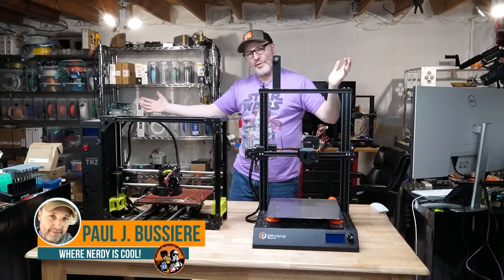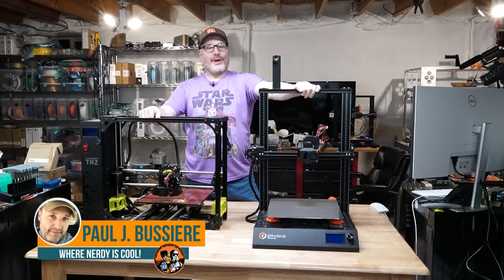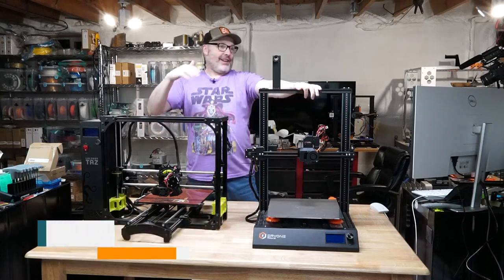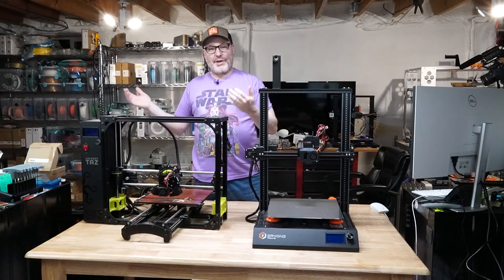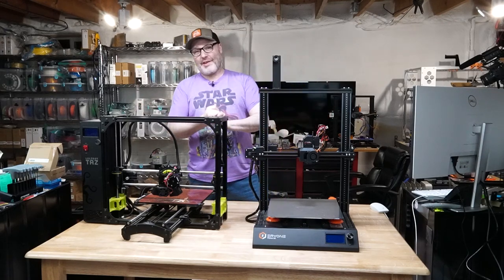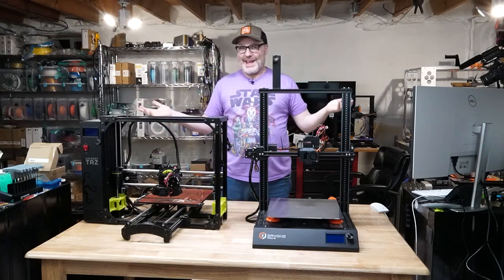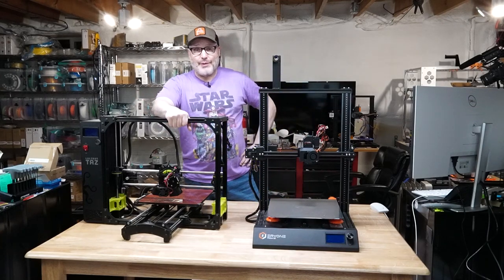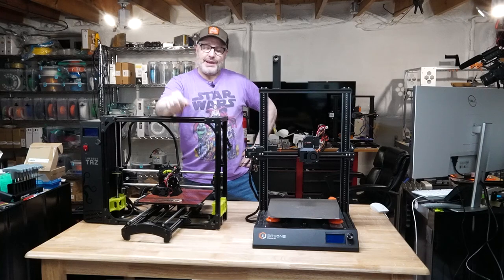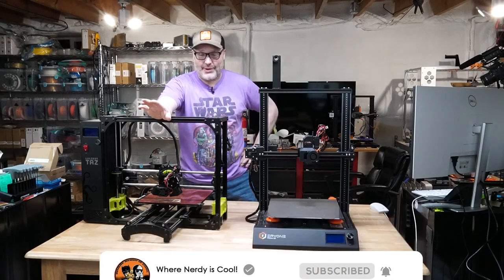Welcome back, guys. Let me introduce myself — my name is Paul. This is my channel where Nerdy is cool. I'm big into 3D printing. I upgrade printers, I review new ones, I do tweaks and upgrades. I've also got a full-size aluminum R2 — but you get the gist. I'm a fairly nerdy guy. If you've never seen my channel before and you like my content, please go ahead and hit the button below and subscribe. I don't want you to miss any of my cool videos.